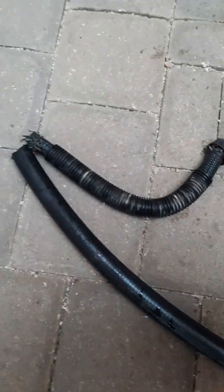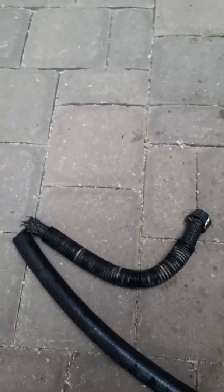This is what you get. There's the old one, and you're going to update it to this new style hose. It's a lot better — bigger — and this won't collapse under heat.